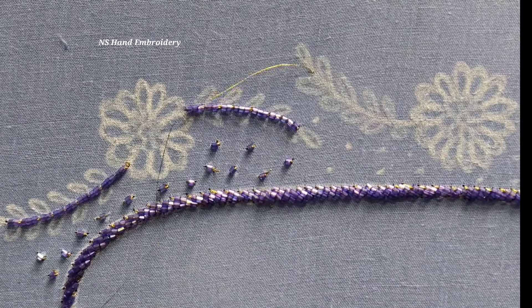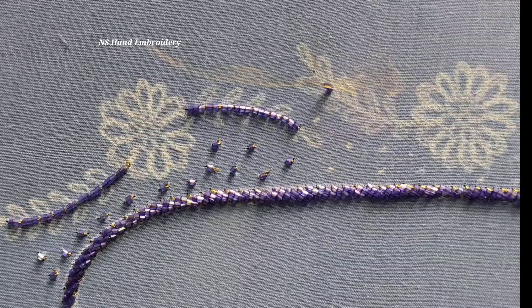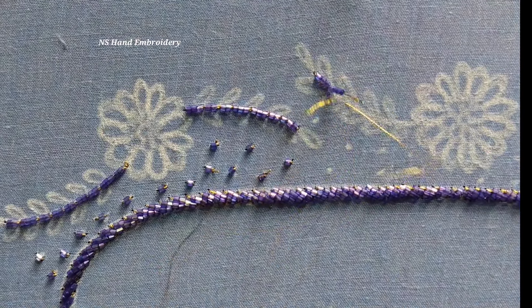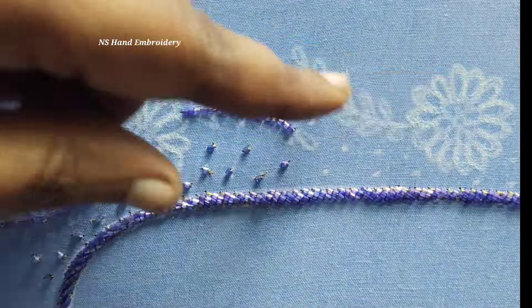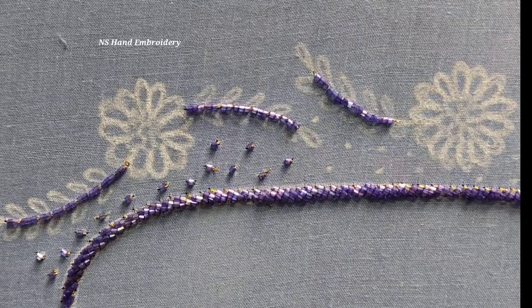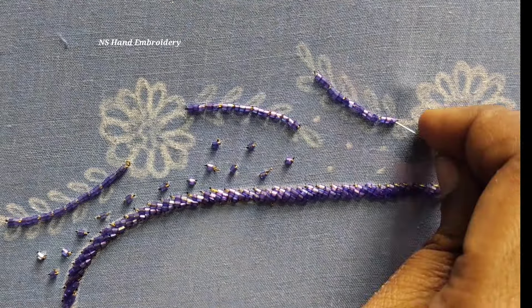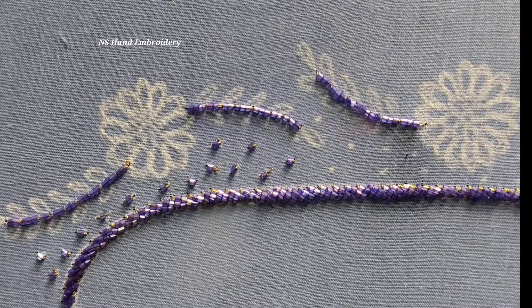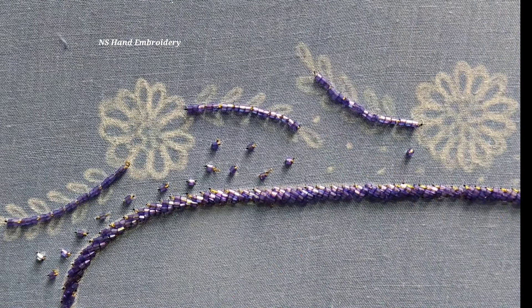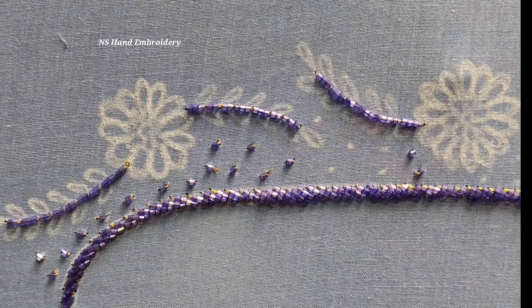I am going to use the single cut beads in the border.